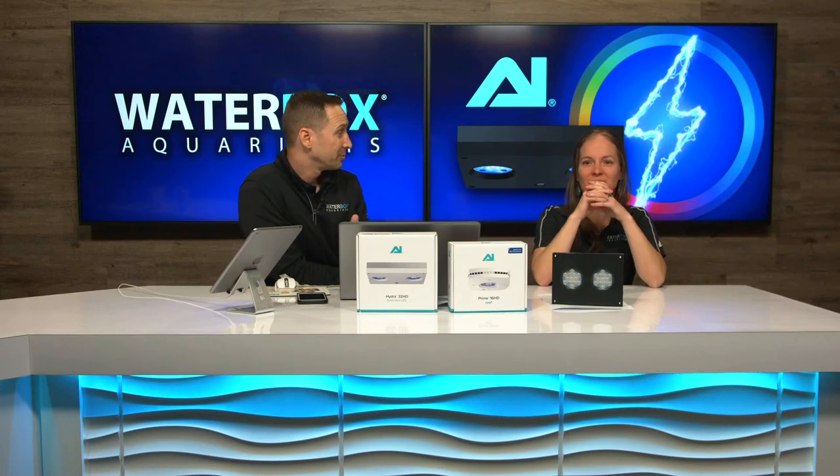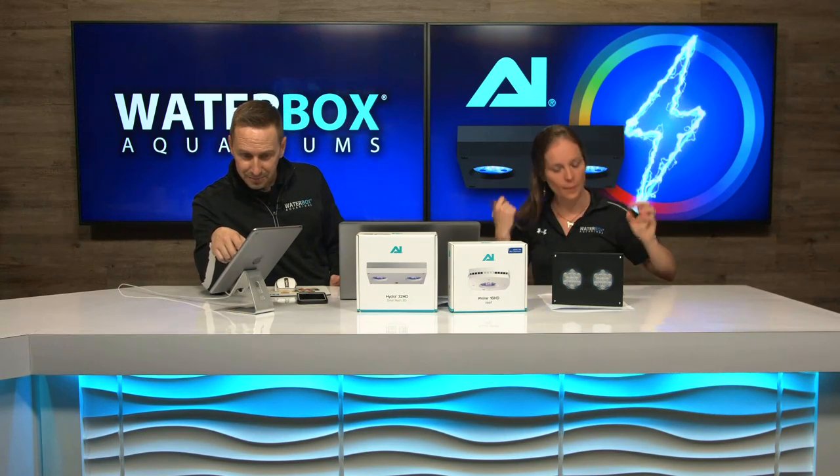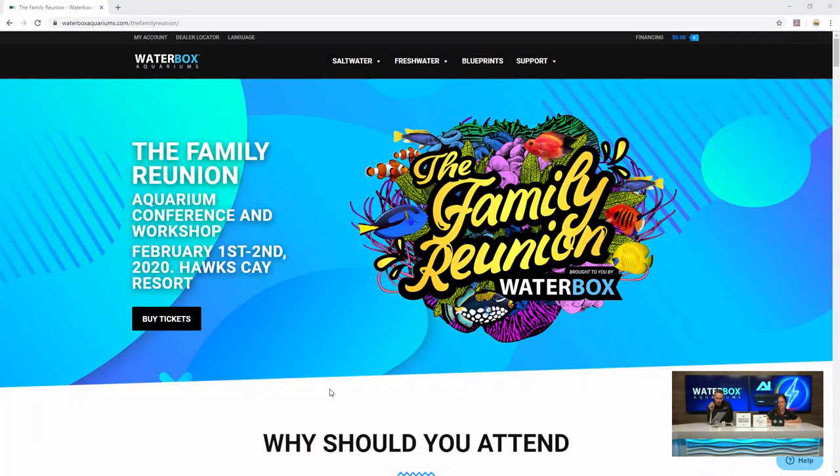We should tell everybody about the family reunion. We have the family reunion coming up — we've dropped hints here and there for the last two weeks. It's happening down in the Keys at Hawks Cay Resort, February 1st through 2nd. It's going to be a really fun event with a lot of hands-on workshops and speakers. It's not a trade show — this is more about getting out there, having a lot of fun with everyone who loves this hobby.